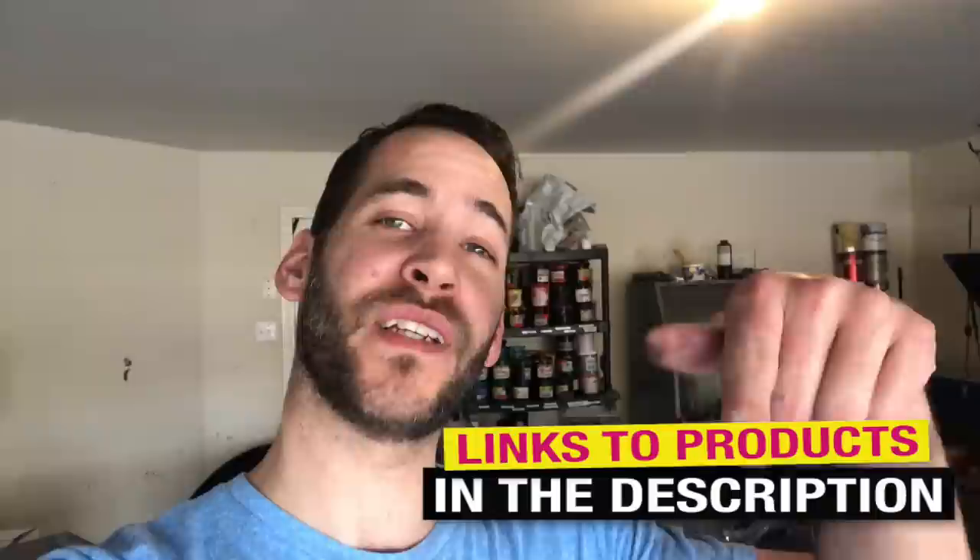What is up everybody? Matt with Micah Designs here. Today we're going to show you how to register and screen print four color process on white t-shirts. Be sure to check our description for links to these products and also just in case we miss something, we'll leave an update in the description. Stick around and we'll show you how it's done.